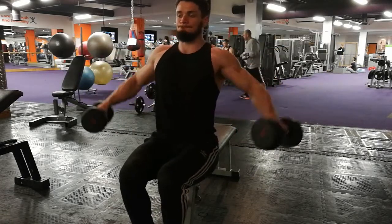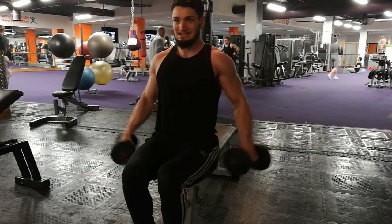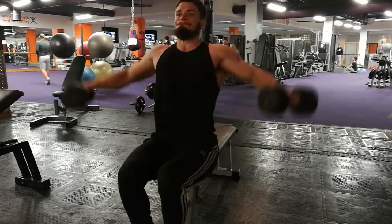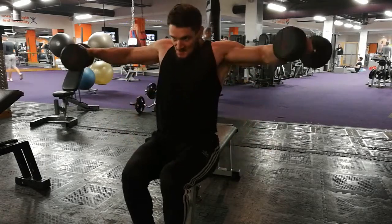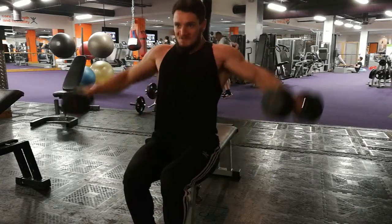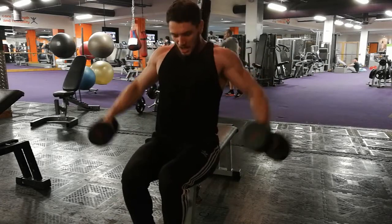Now I'm moving on to lateral raises, and I think this is the last exercise of the day. I've sat down so that I can't use any momentum. For me this is a fantastic exercise - I like to build it in almost every single workout. I like to hit my delts as often as possible because it's a weak area for me, so I do it little and often. This takes all the momentum out - just doing lightweight and keeping it controlled.